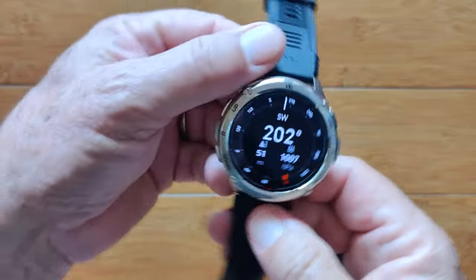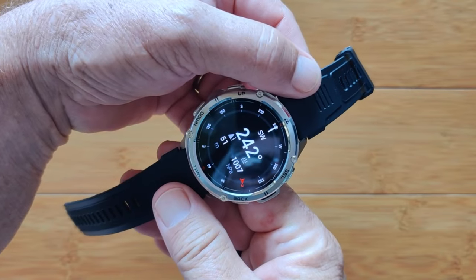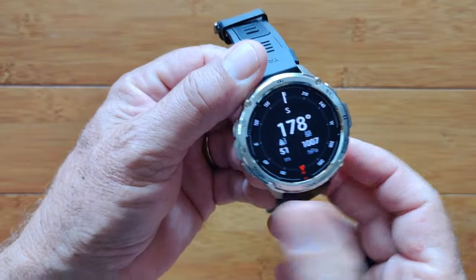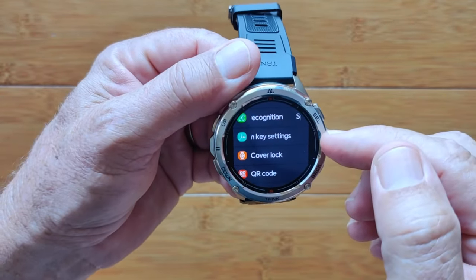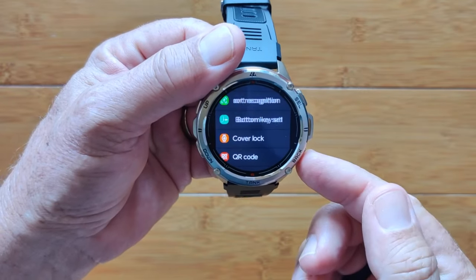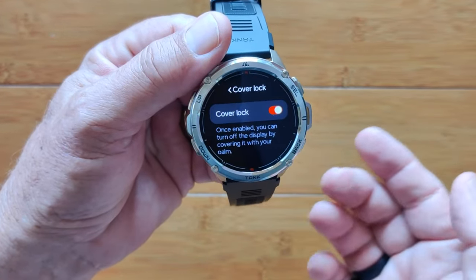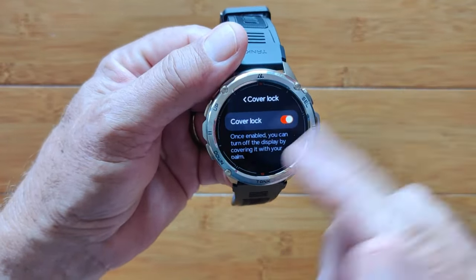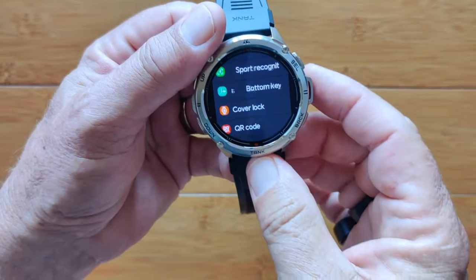I'm sitting north — look at how fast, quick, and accurate it is jumping right to its position. That's when I press the bottom button because that's what I programmed it for. Here's cover lock — this is the thing we were showing you. You can turn it on or off right here, and it will close the watch down when you cover the screen.